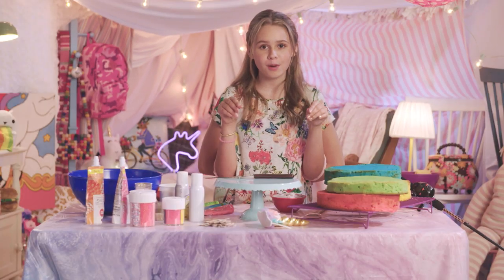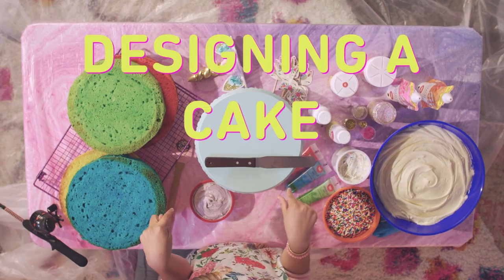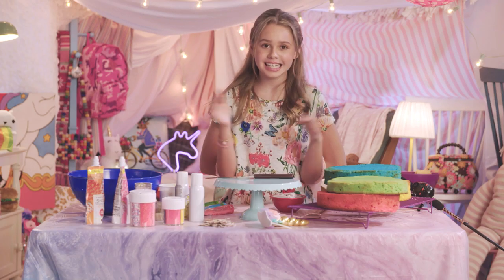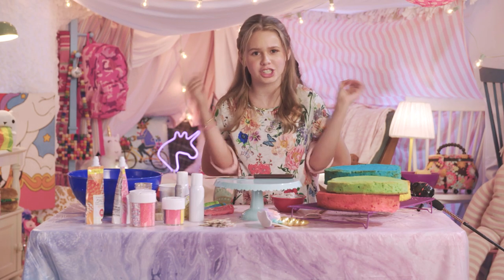A great way to spice up your sleepover is by designing a cake. But not only designing a cake, because that would be boring. We don't do boring, right, Ruthie? So, this is the Not My Arms Cake Decorating Challenge.